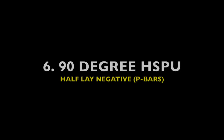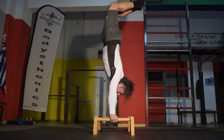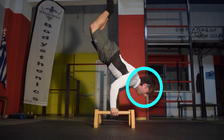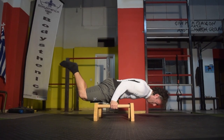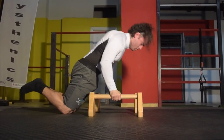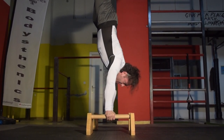Next we have the half lay 90 degrees negative. Begin with a solid handstand hold in a half lay with bent legs, then lean at the shoulder and bend the elbows with the prerogative of bringing the chin forward and slowly ending in the bent arm half lay planche position before dropping the knees and performing a push-up. You can perform this exercise for reps as long as we emphasize quality over quantity.